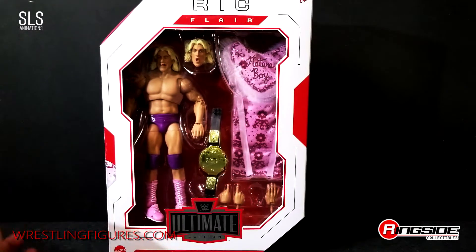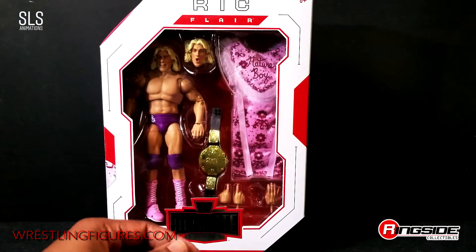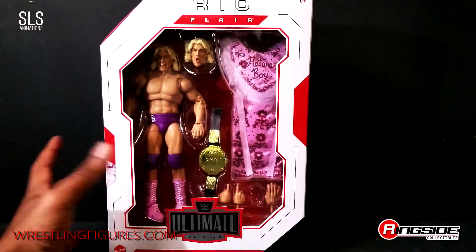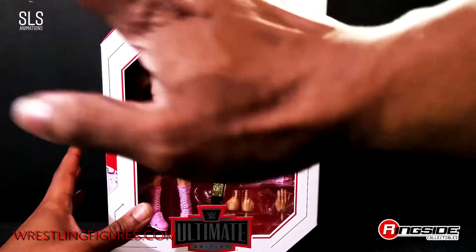If you didn't already pre-order this, you need to get to business. If you're a collector, this should already be in your set. Just look at the box, just look at the robe.